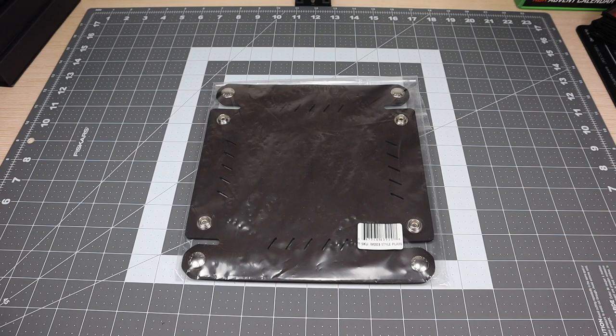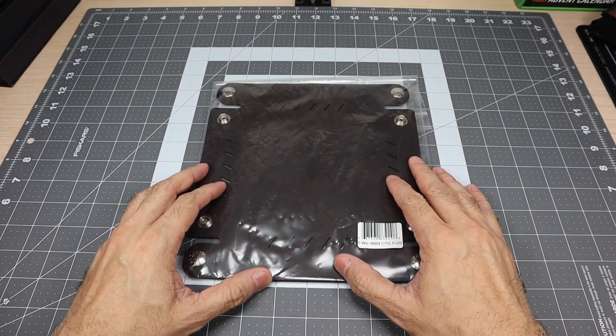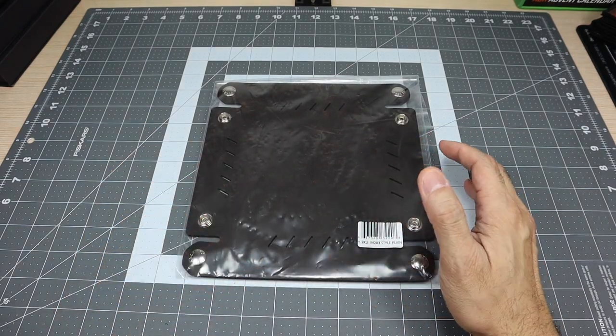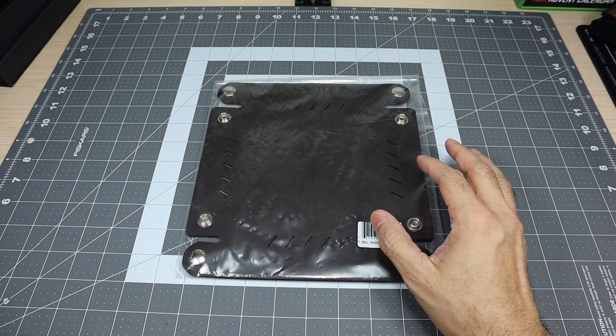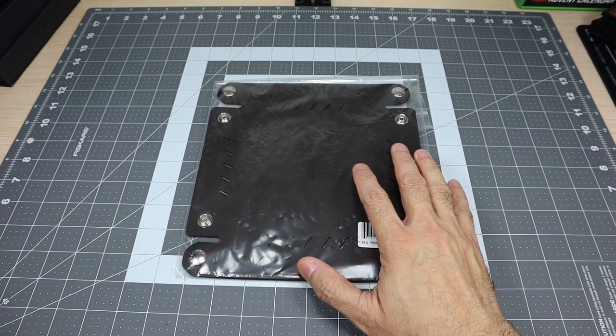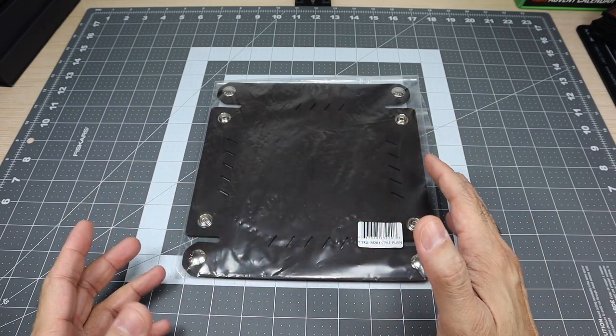Hey guys, I got a new video for you today and I wanted to share with you an item that I recently picked up during a Black Friday sale. This is an item that I've actually been looking for — I wanted to pick one up, not specifically this one, but something similar to this. And this is what some people will call a dump tray or a catch-all tray.